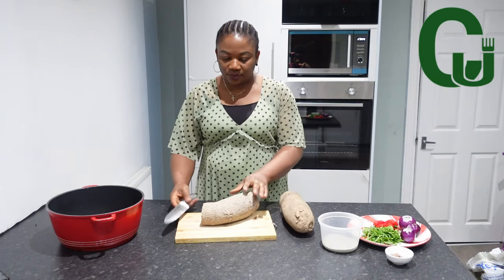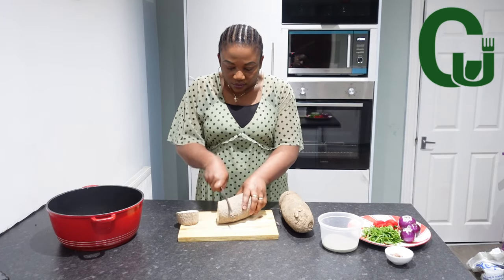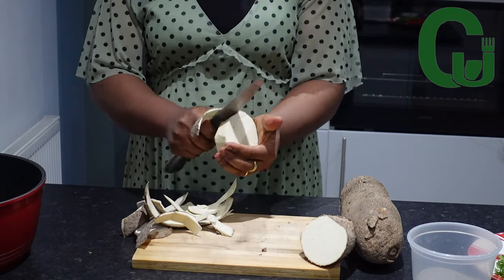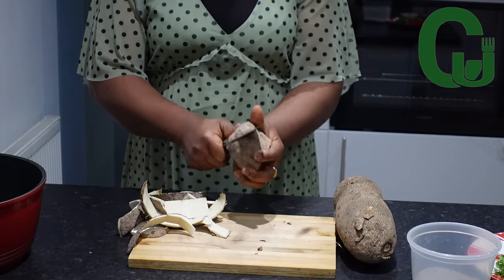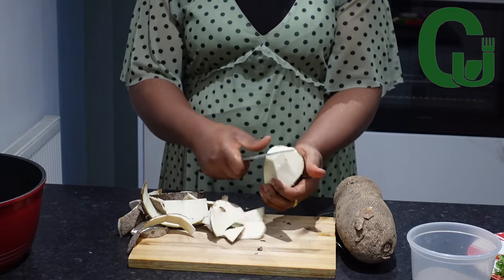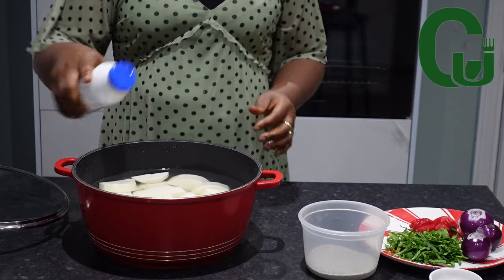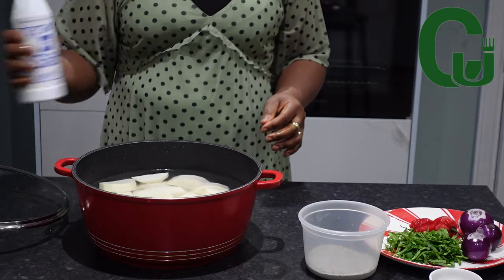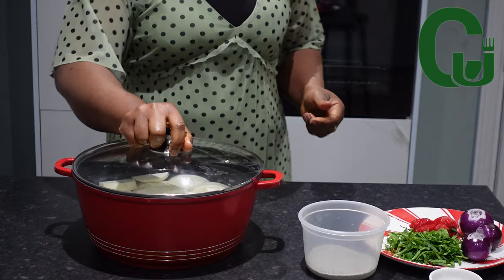I will be cooking white yam to make the Isiyeu filling. I will peel and wash my yam. Usually Isiyeu is meant to be enjoyed as it is with beer or palm wine, but I really want to make it filling for my children. When do you add salt when cooking yam — do you add it when it starts to boil, or do you add it immediately as I did? Let me know in the comment section.